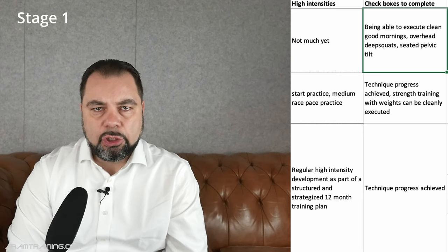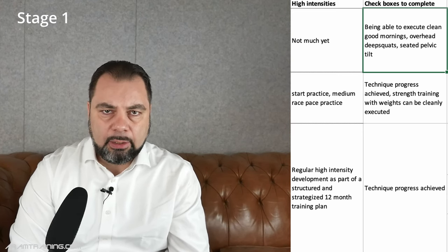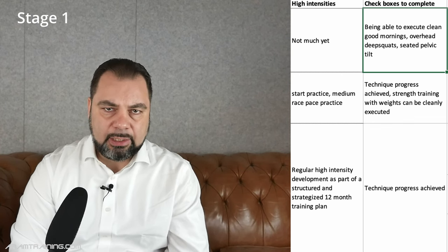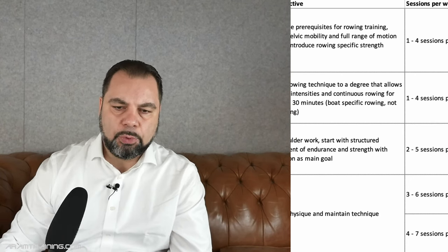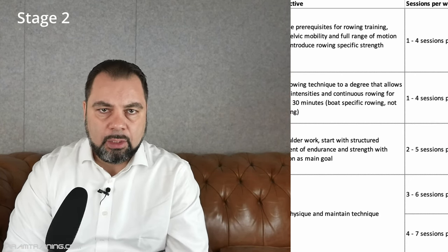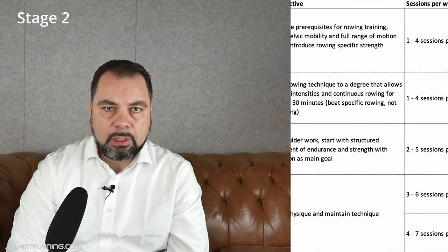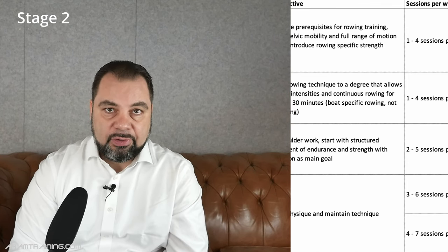Checkboxes to complete stage one: you should be able to execute a clean good morning, a clean overhead deep squat at least to a certain degree, and you should be able to do a seated pelvic tilt. Once this works, you move on to stage two. How long a stage takes is up to you — with some people it's a couple of weeks, with some it's a couple of days, with some it's half a year or a full year. It really depends on where you are.